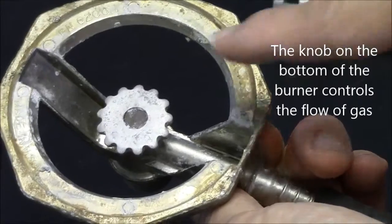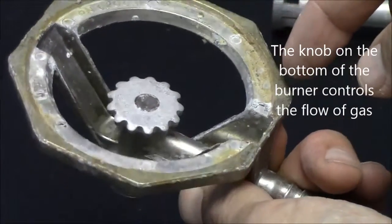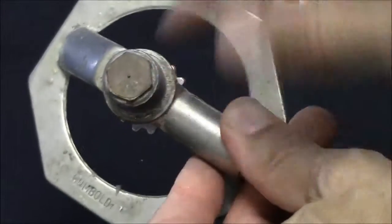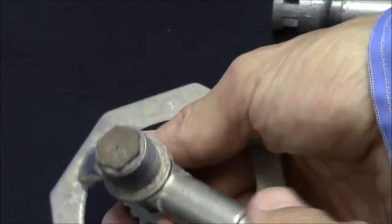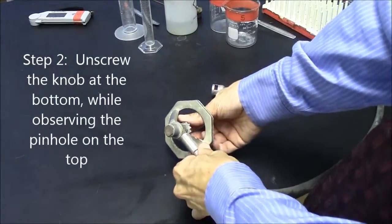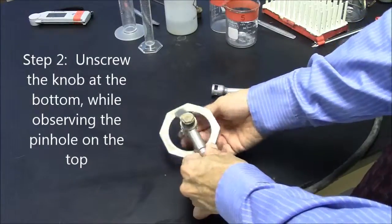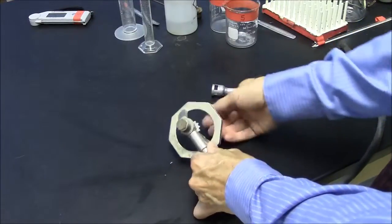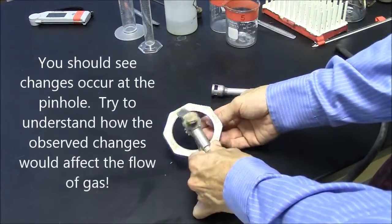I'm going to rotate this knob that's on the bottom of the Bunsen burner, and I'll watch what happens to the hole on the top as I do that. It may be a little difficult, but I can turn this, and as I do so, I'm observing some changes.